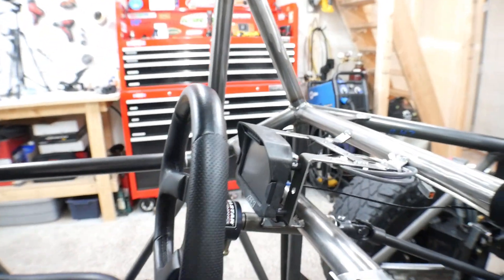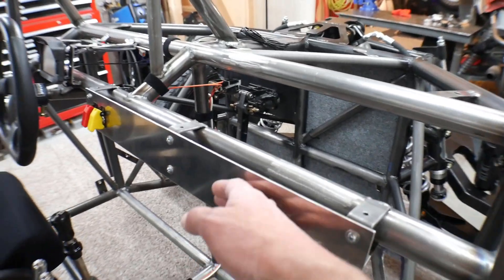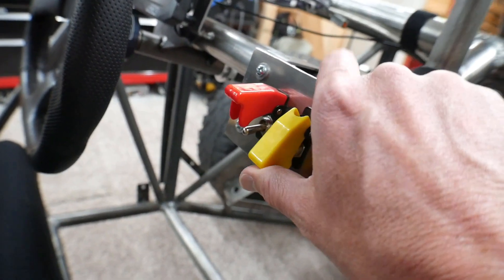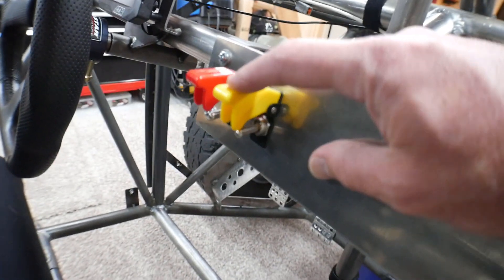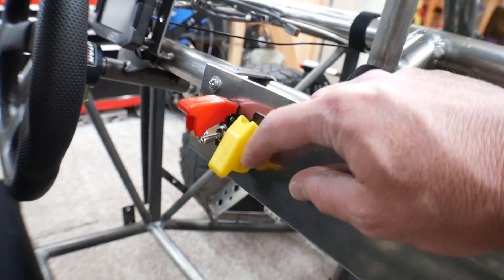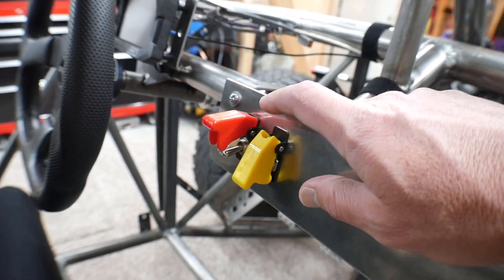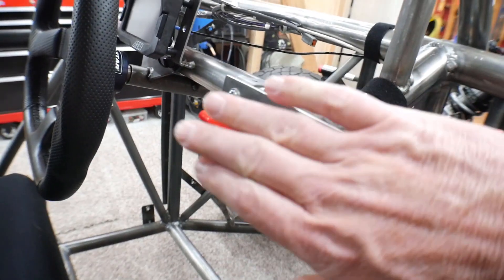And then I already showed you guys the installation bracket for the digital dash, but now I installed a plate here for just switches. Right now I've got the ignition switch, and this will be a switch for the fuel pump. This won't directly control the fuel pump — the ECU is going to actually control the fuel pump — but this will allow you, if you flip this off, to prevent it from running even if the ECU is trying to. So it's a nice way to shut down the fuel pump in an emergency, or if you're tuning things and you don't want the fuel pump starting up every time you turn the ECU on, you can just leave this off.